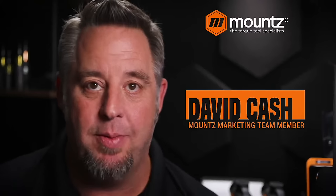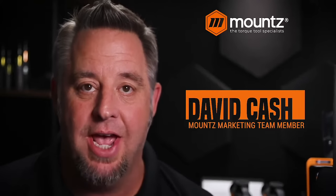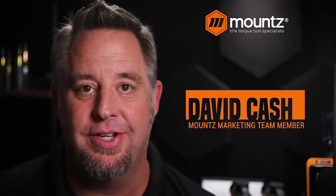Hello and welcome to today's webinar presentation. My name is David Cash. I'm a member of the marketing team here at Mounts. I'm glad you've taken the time to join us today and I hope you find this presentation useful and informative. I've been with Mounts for nearly 16 years and I've been in the torque industry for 20 years, so I hope the information we have here is useful.